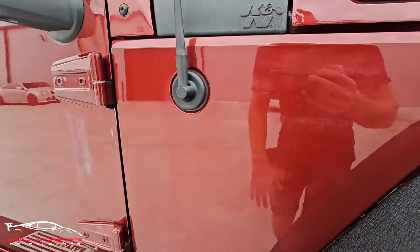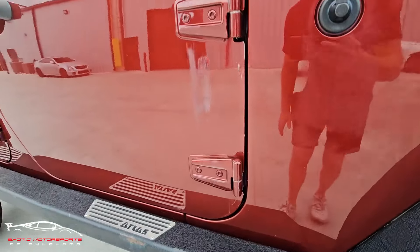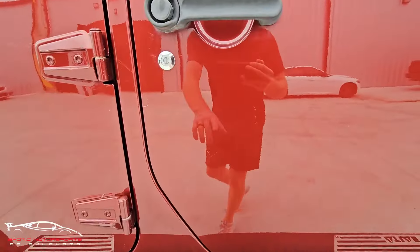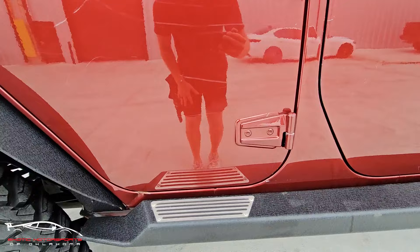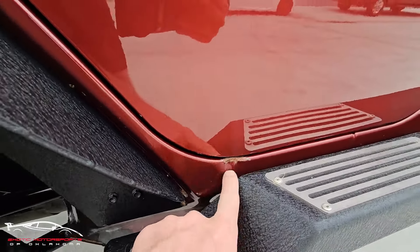You do have some cloudiness here on the paint. Scuffs and scratches throughout. It's got some scratches and chips here — kind of see that throughout. It's not perfect by any means on the outside, but it sure does have a bunch of upgrades. Got some rust here and some damage.